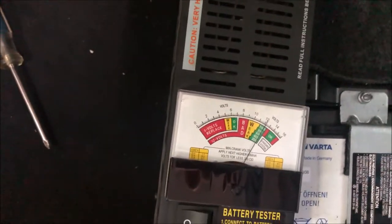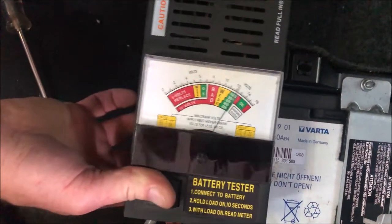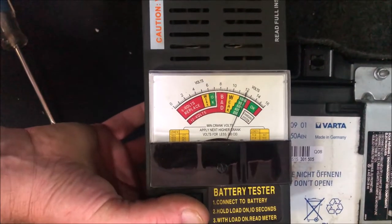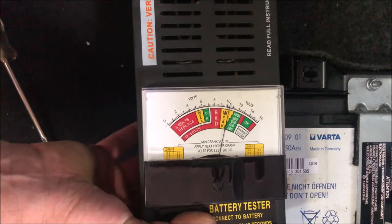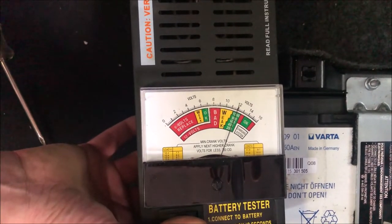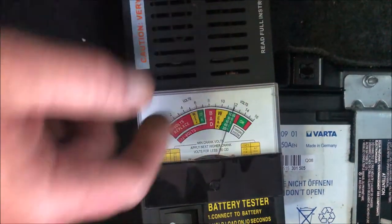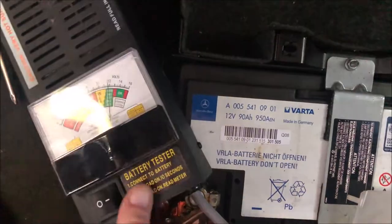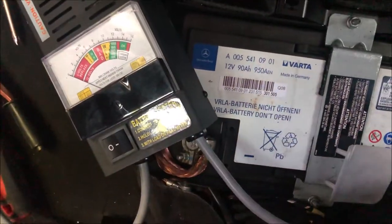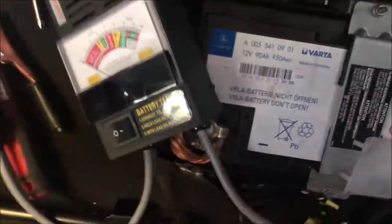It's up in the good area — we push and hold the button and we don't want it to drop down to weak or bad. It's a little weak but the battery's not fully charged yet, just over 12 volts. The battery is not bad — not great, but not bad bad.